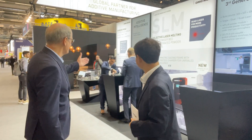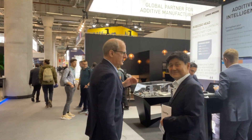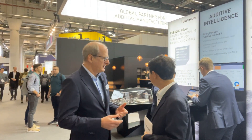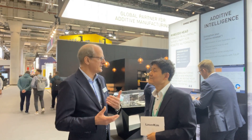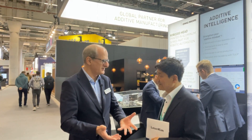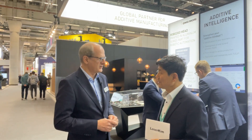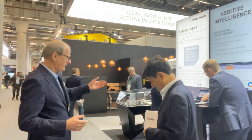Also very interesting is the additive intelligence service. This is something where we offer customers a first introduction into additive technology — an analysis of their products to determine if they are suitable for additive printing. It's a consulting service for customers who want to step into this technology, called additive intelligence. It is also an academic project.